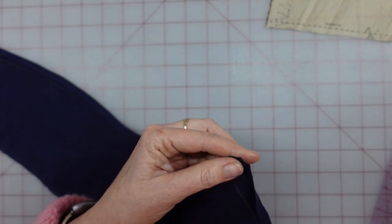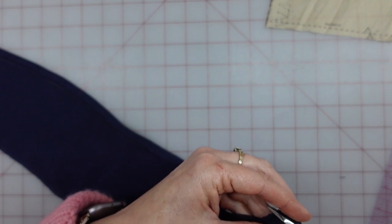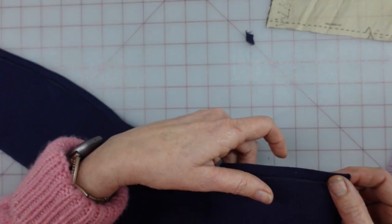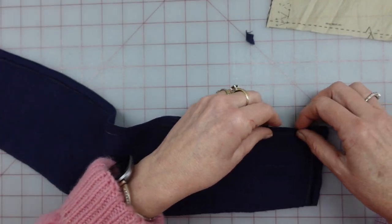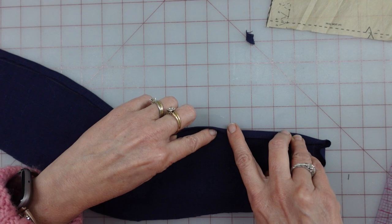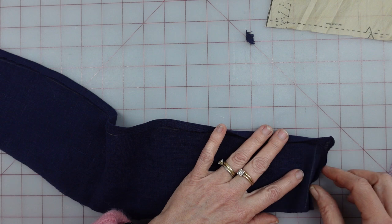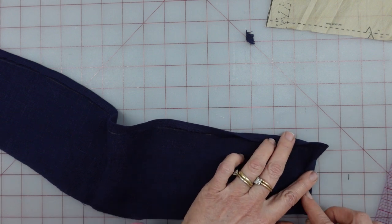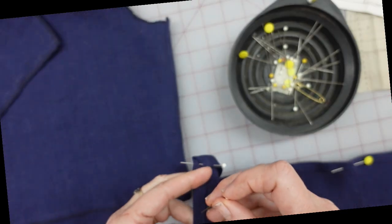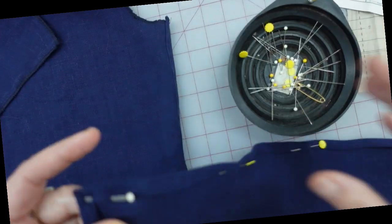I'm going to need to cut off the tip diagonally where those two folds intersect. What I need to do now is turn it in again on that line I just drew and press it. I'll do this part and then this part, and after I've pressed it I'll deal with my corner back at the table. It is the next day — I had to take a break, fix a prom dress, and do a couple other big projects. But I have my corners all folded in.